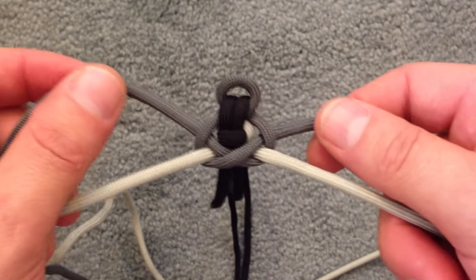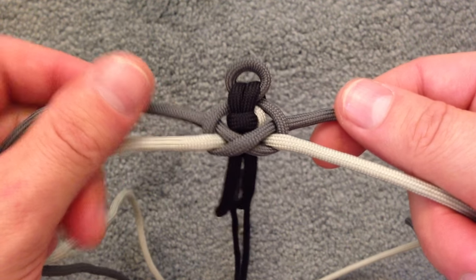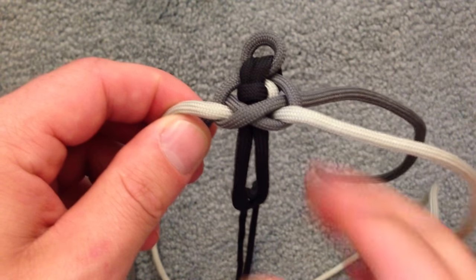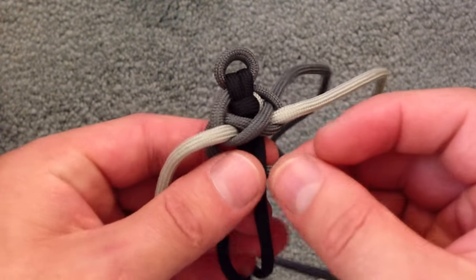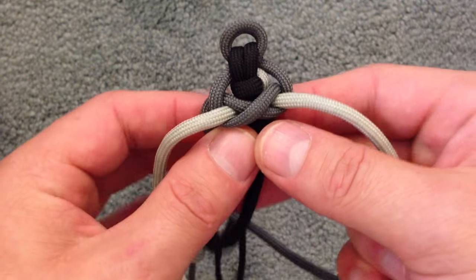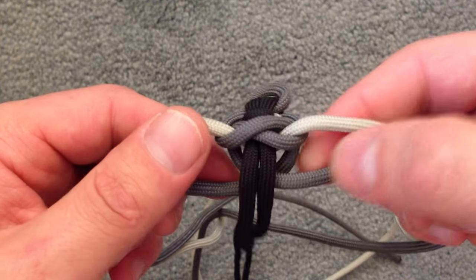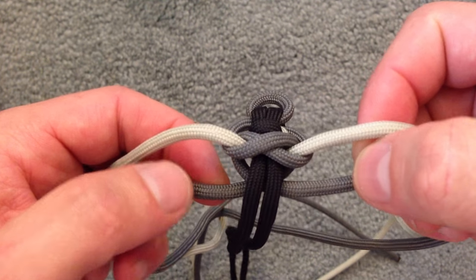We're also going to alternate which chord goes first. The last time we brought the right chord behind first, so now we're going to take the left one and bring that behind. Then we're going to take the right and bring that behind, just like that. You can keep it loose like this or pull it in — up to you.